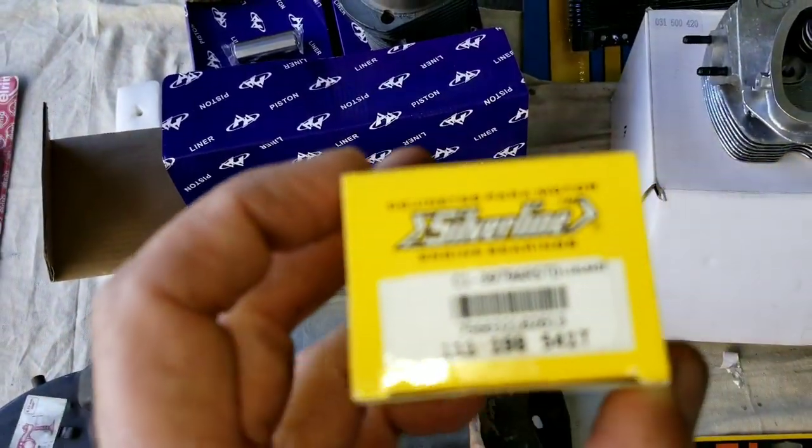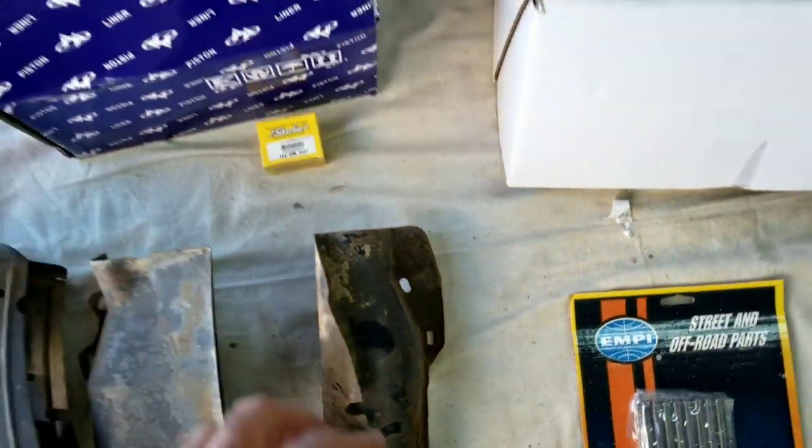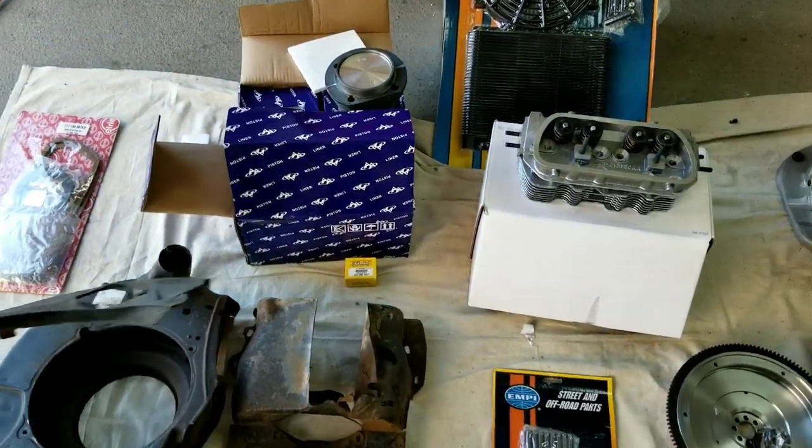Silverline is a good brand for bearings, so that's a good one. Kolbenschmidt is even better if you have it.